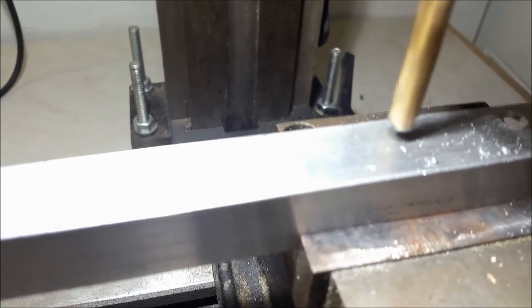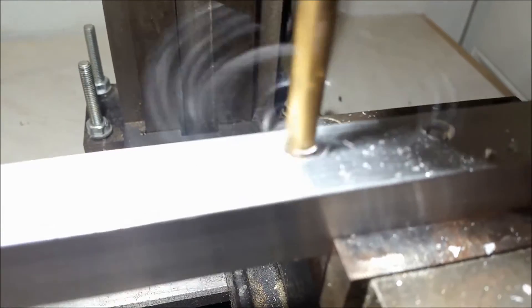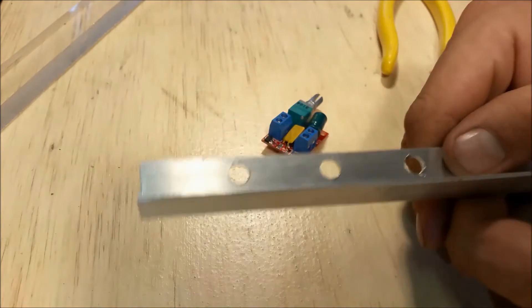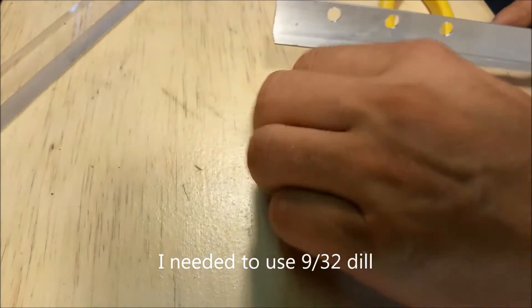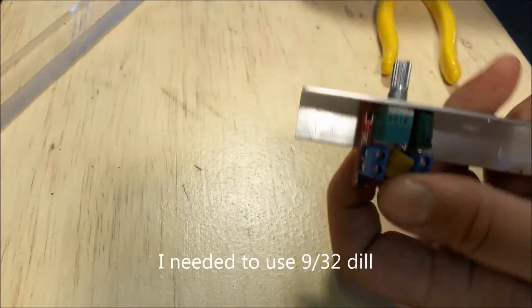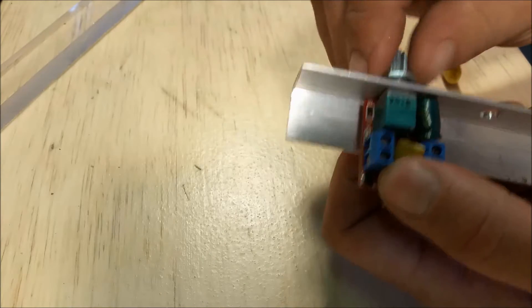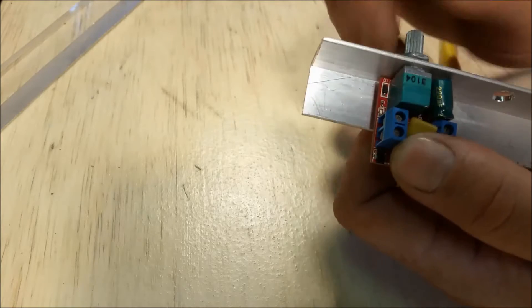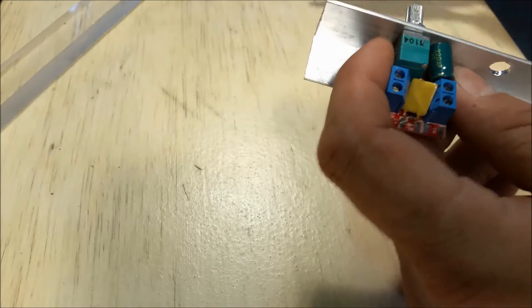I'm just lining this up by eye. I tried to fit this before I filmed and I had to go up to 29/32" for these holes just to get them to fit through there. And then we have the nut here to tighten these up. I'm going to show you the profile in just a second once I get this one on.